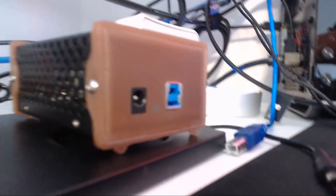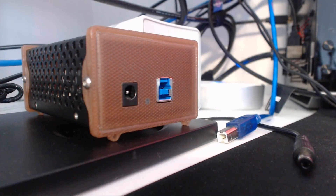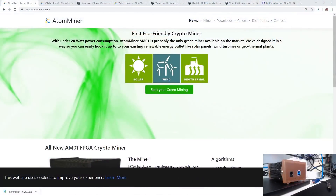That adapter was compatible for 120 or 110 volts in North America, so that's where I'm from. I have it plugged into a watt meter, so we will look at the wattage after we get it mining, just so you guys can see the wattage depending on what algorithm it mines. It'll be mining the most profitable coin. Here's the AtomMiner website, atomminer.com. It is advertised as an eco-friendly crypto miner because it utilizes about 20 watts depending on which algorithm you're running.